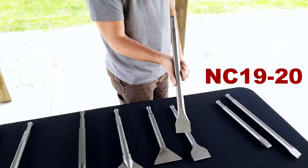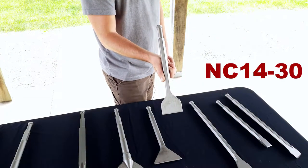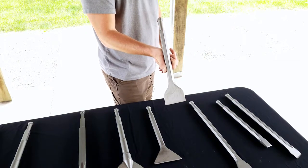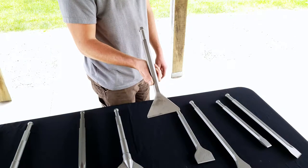This is our NC-19-20. It has a 2-inch wide chisel and is 19 inches long. This is our NC-14-30. It has a 3-inch wide chisel and it's 14 inches long. This is our NC-14-45. It has a 4½-inch wide chisel and it's 14 inches long.